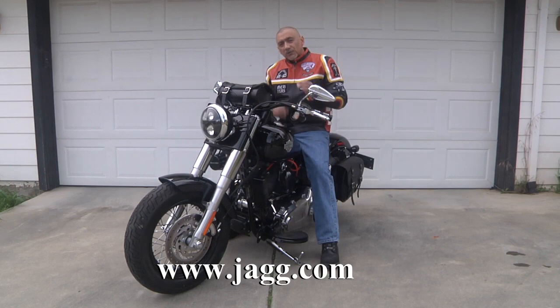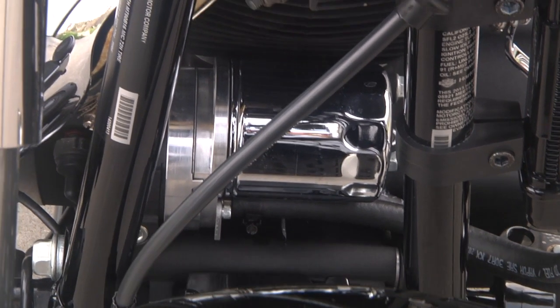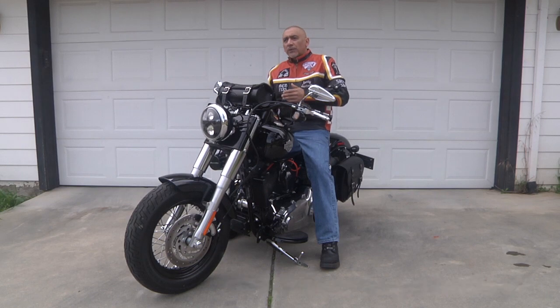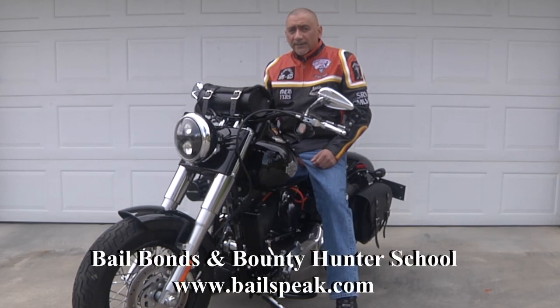This Jag oil cooler was very interesting. First off, it wasn't that difficult to install — I did it myself. Secondly, I would say there was a 20 to 30 degree temperature drop, whether I was traveling or whether I came to a stop when I shut the bike off. As a matter of fact, the bike used to shut off at about 210 degrees when it was pretty cold. Now at 70, 75 degrees, it's shutting off and it's never going past 200.